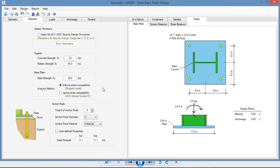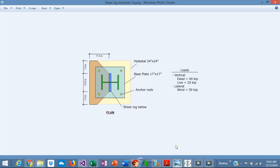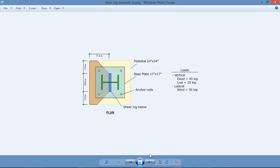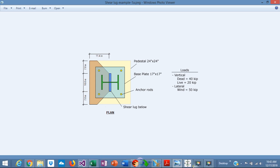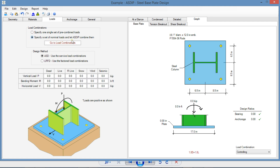We have the anchor rod section here, but in this example we don't use it — we're going to focus on the shear load. Let's enter the loads. We go to the nominal loads so that we have the load cases. The gravity load is 40 kips dead and 20 kips live. We also have a wind shear, so we go to the horizontal load and enter 50 kips. We've now entered all the information we were given.